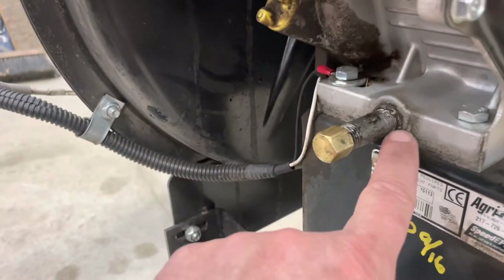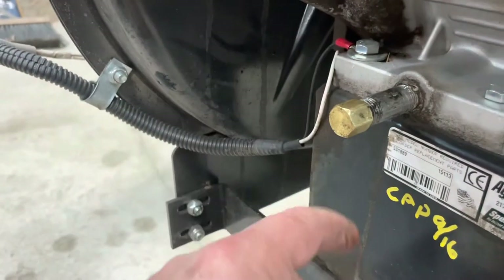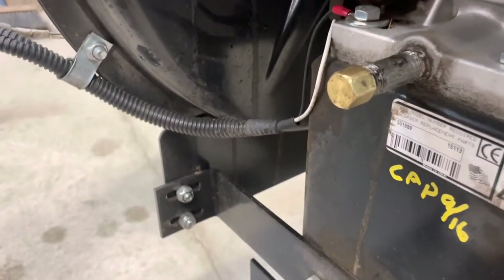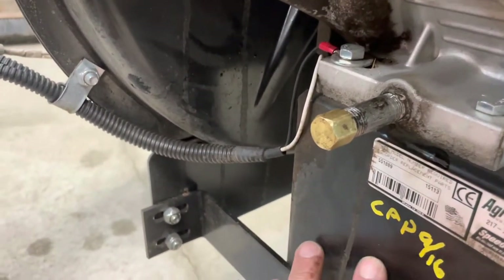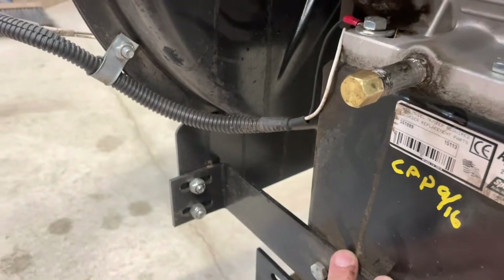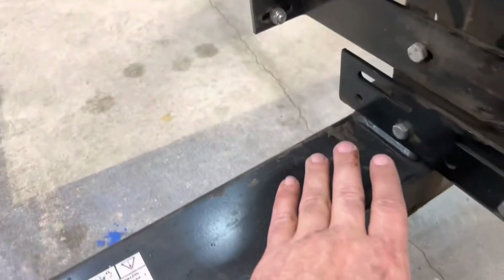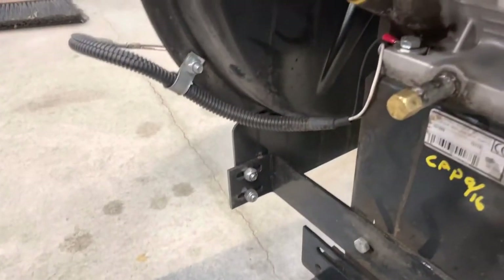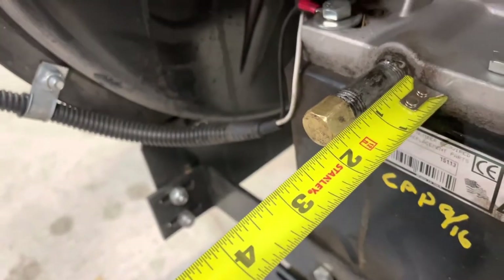One thing I recommend: this is a quarter-inch pipe nipple and a cap. That way, when you're changing the oil, instead of having it ooze all down there, you've got this little extension — about an inch and a half. My pan sits there, it's very, very helpful.